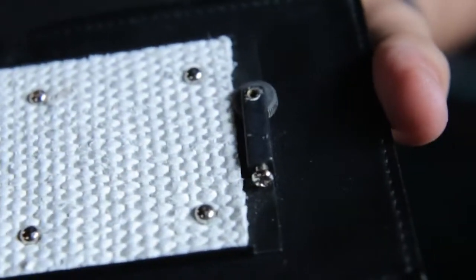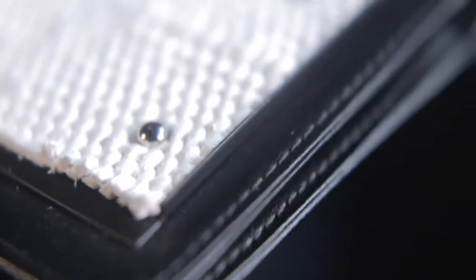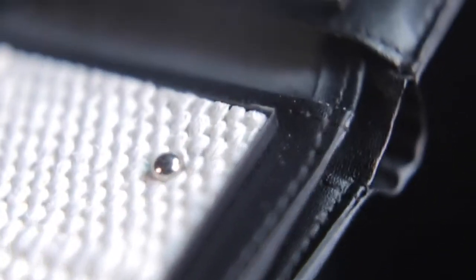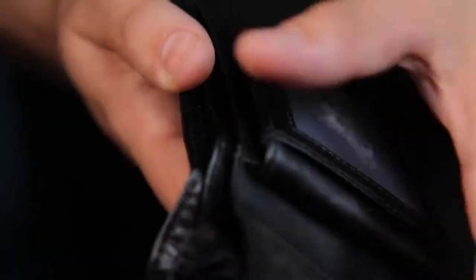Both wallets feature an adjustable and replaceable flint, a framed fire tray to keep your lighter fluid where it needs to be, a magnetic lock to ensure your gimmick remains hidden, and a large fire gimmick. Best of all, you can use it as your everyday wallet.